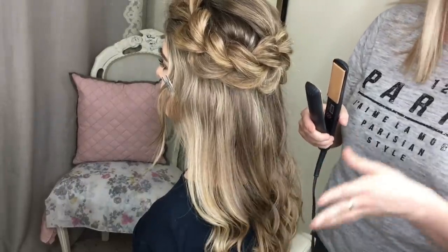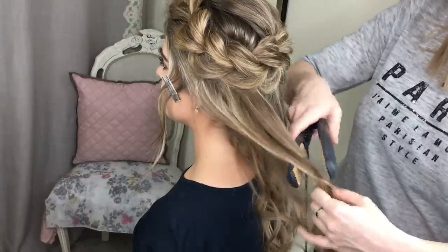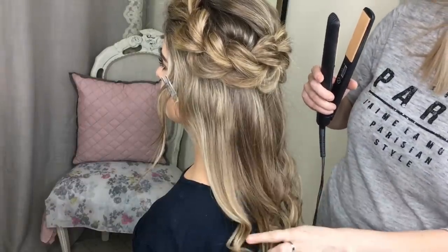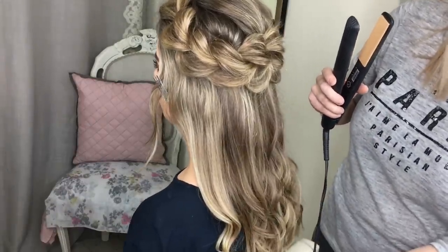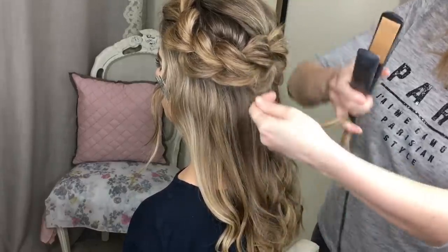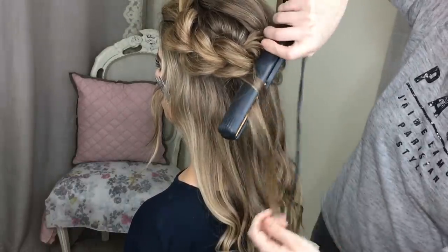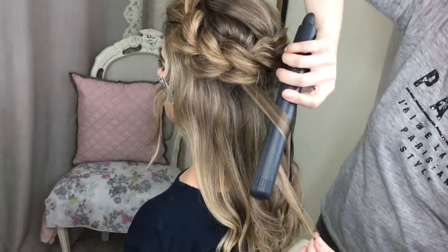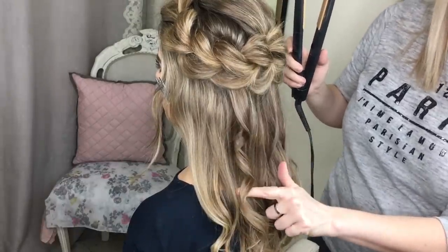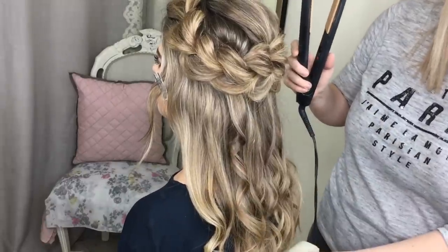My top tip when you're short on time is grab big sections of hair and do a really rough curl — but what you're left with is quite a straight bit and then a curl at the end. So what I do is take a really small section, just random sections, and re-curl those very small sections in a tighter curl. They just sit on top of that straight bit and break up the eye so it isn't just the straight bit of hair that you can see.